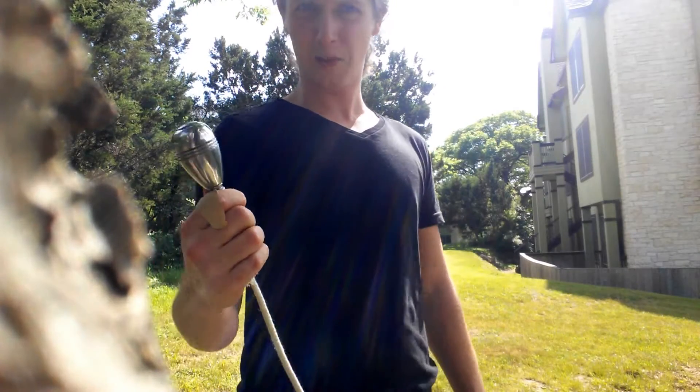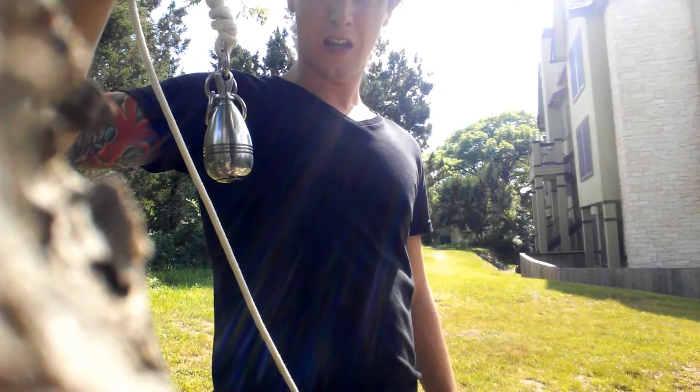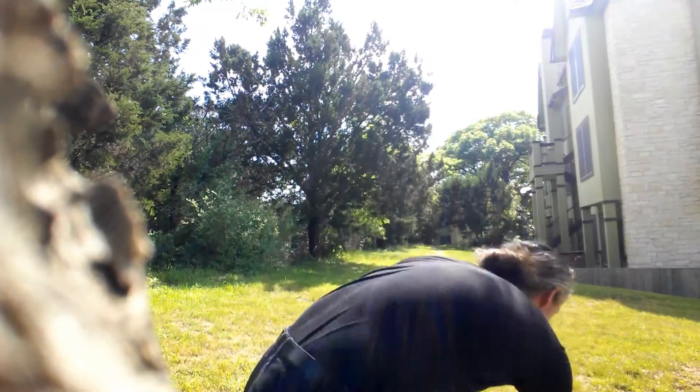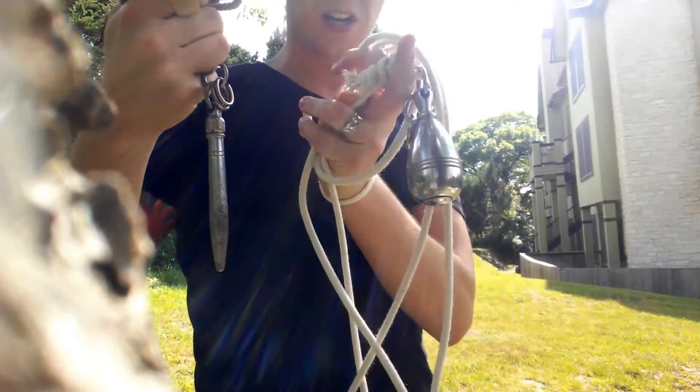I'm going to try using the meteor hammer right now, just like a rope dart. Notice the size difference — rope dart here, meteor hammer here.